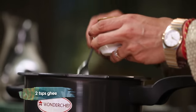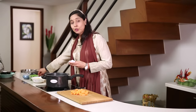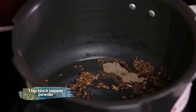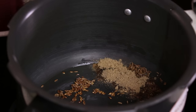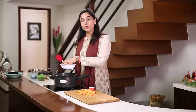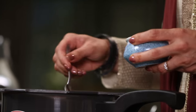Some desi ghee — favourite of my mother-in-law. This is basically a winter vegetable. In Bombay we don't have much of a season, but let's see how it turns out. I'm going to quickly add the remaining ingredients: cumin seeds, pepper powder, chaat masala — everything goes into the desi ghee. Then we add the vegetables. You don't need water. Salt to taste.